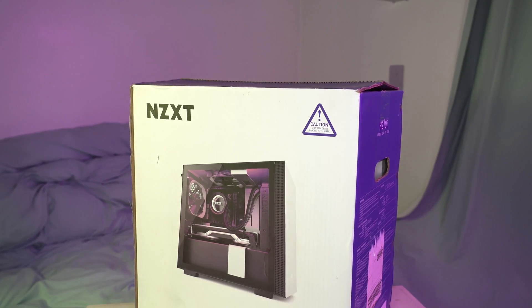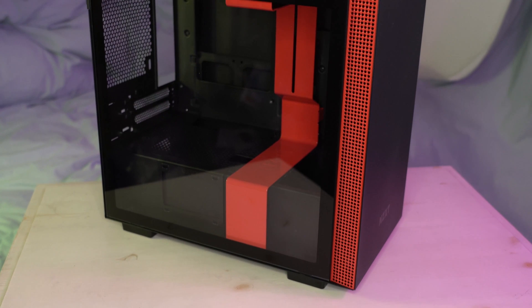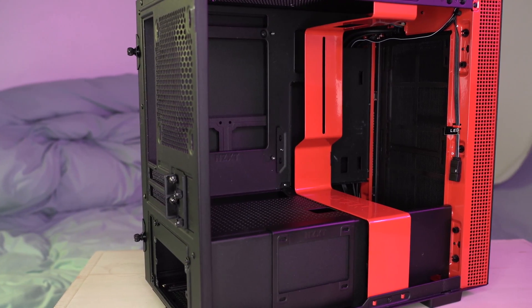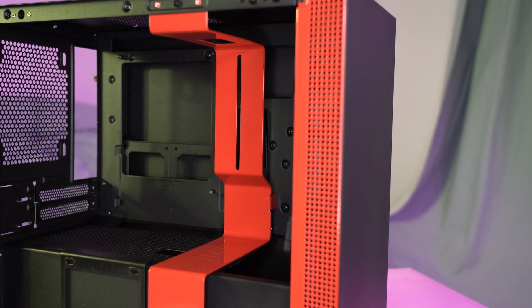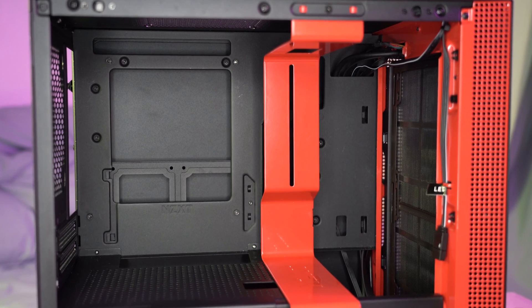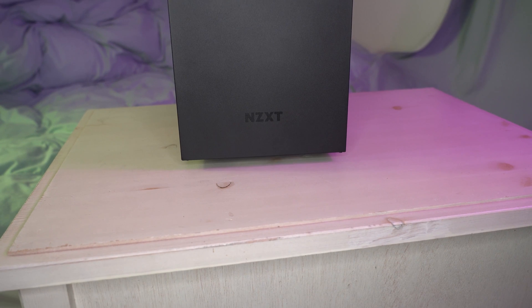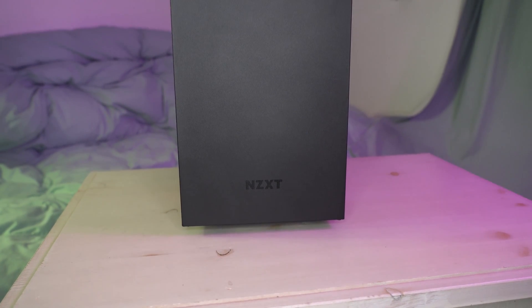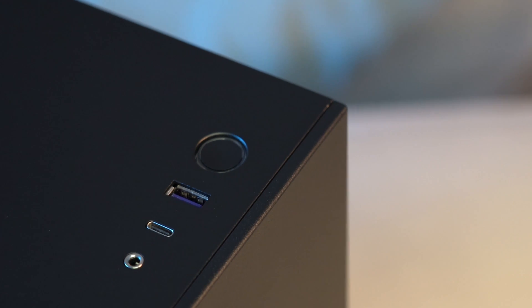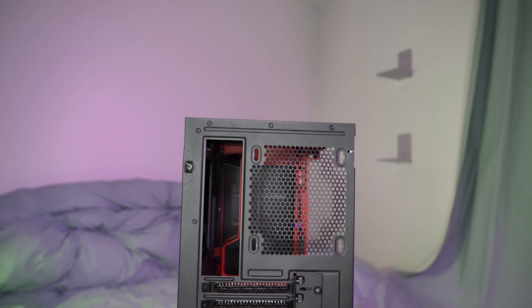The first thing you need to decide is what kind of form factor you want your computer to be. I've decided to go for the Mini ITX, which is the smallest format. As you can see, it is relatively small, but there are other cases smaller than this. So this is the NZXT H210i. There's a tempered side glass that you open to get to the insides. Another reason why I chose this case is because it has a front panel USB-C socket. It's just the right size, not too big and not too small.